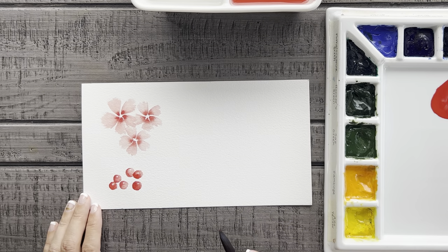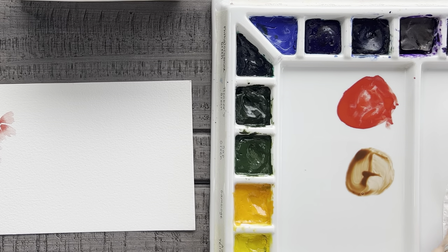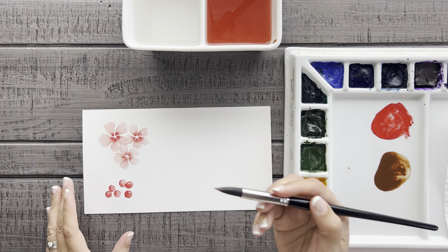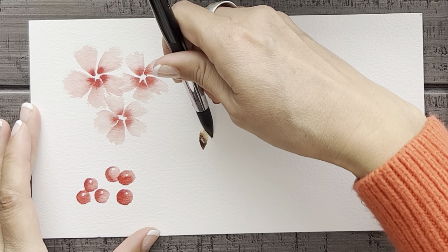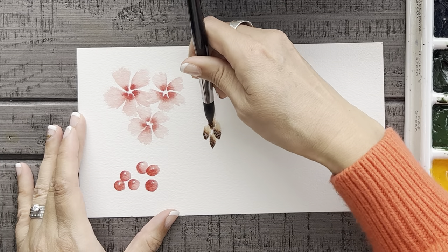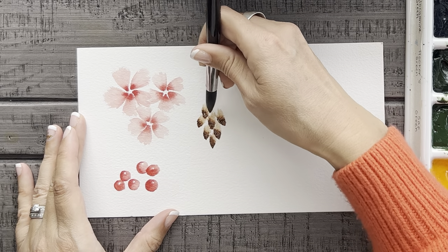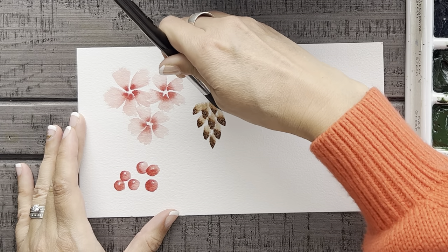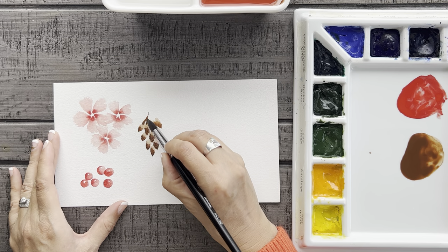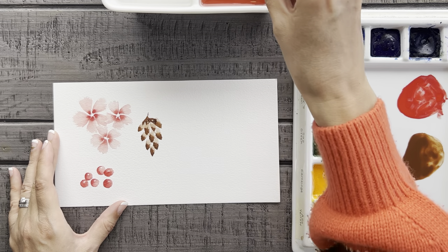Next up for the third technique, let's paint a super simple pine cone. I'm going to use some burnt umber for this. Once I've got my color, I'm going to load my brush and then basically use it like a stamp. I'll start with the tip on the paper, then position the brush in the direction I want and simply press down on the bristles to leave behind an imprint of the brush head. Then I'll do that over and over again, overlapping the stamp slightly to create a pine cone shape. To top it off, you can connect the top stamps together with a little bit of paint.